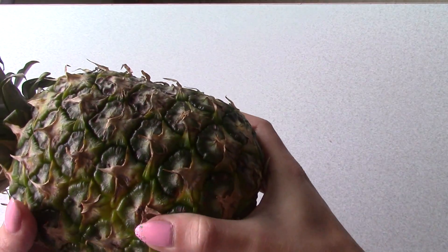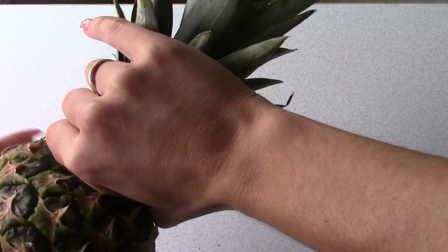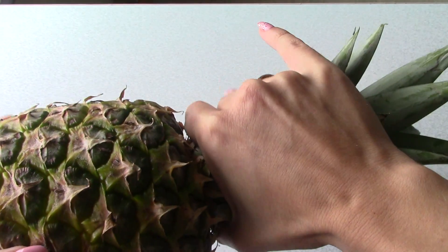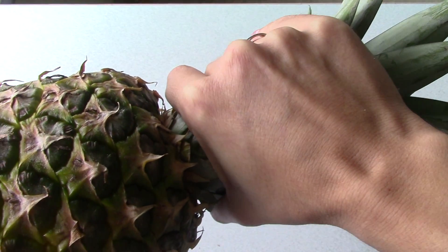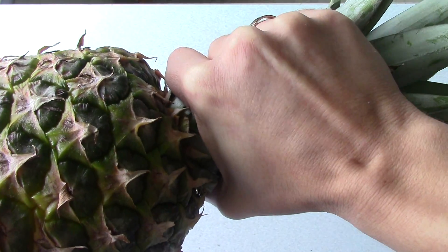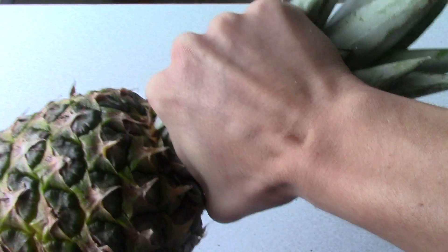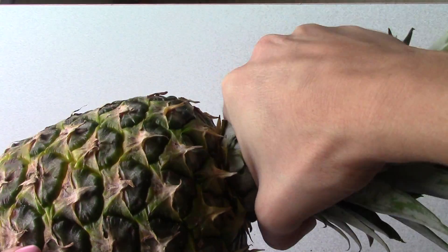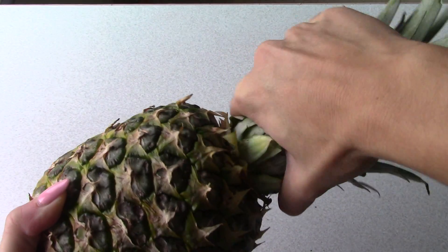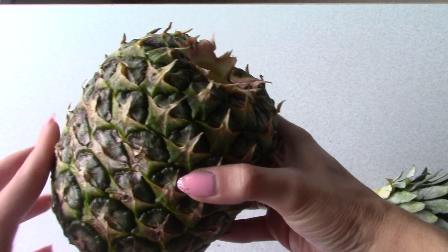What you do is grab it — be careful, sometimes these leaves can be a little bit sharp, but generally they are not. Grab it like this, take the leaves, hold the pineapple really tight. You see how it moves around? What you do is just twist it.